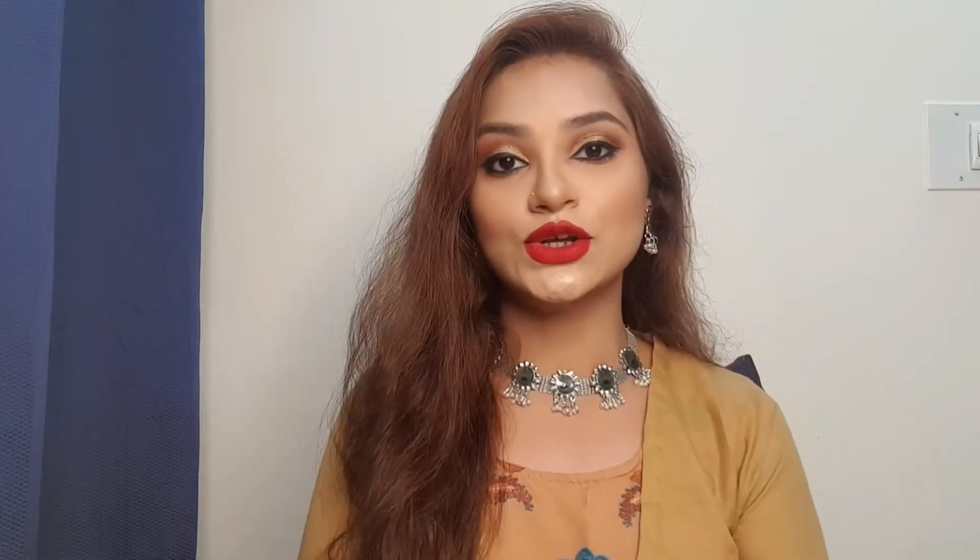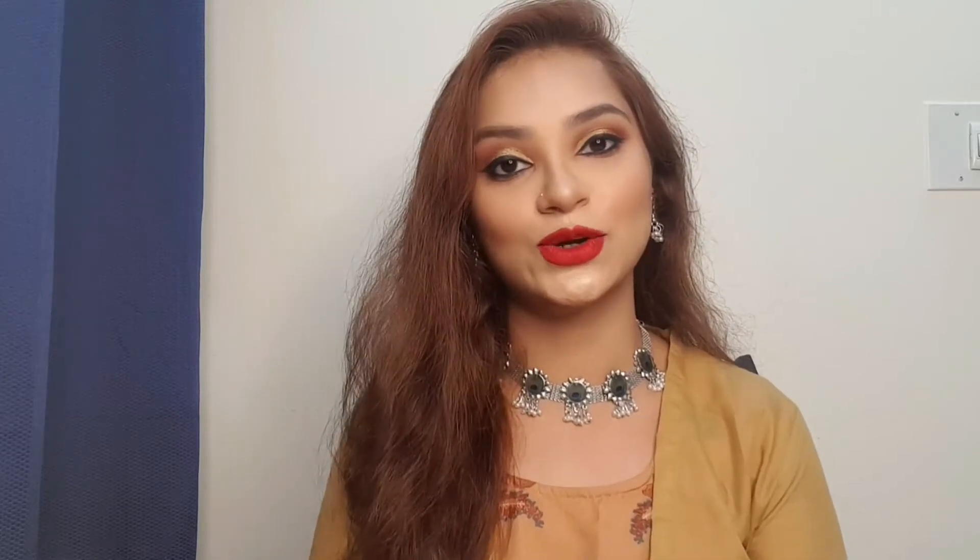Hello everybody, welcome back to my channel Beauty Beyond Lifestyle. I hope you all are doing good. If you're new to my channel, it's me Tanushri. If you like the video, do like, share and subscribe to my channel and hit the bell icon so that you get a notification whenever I post a video.